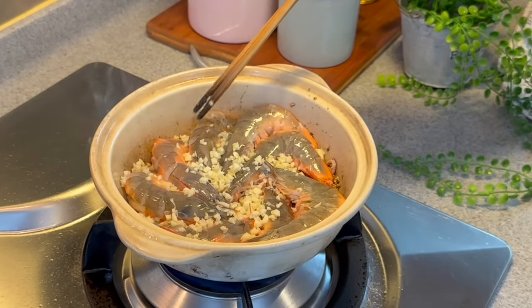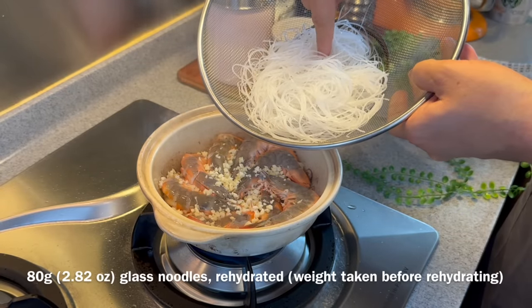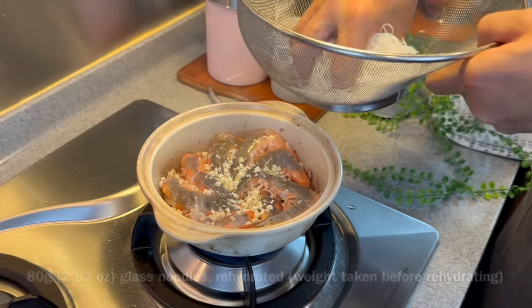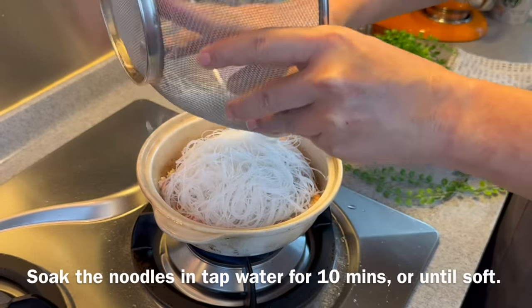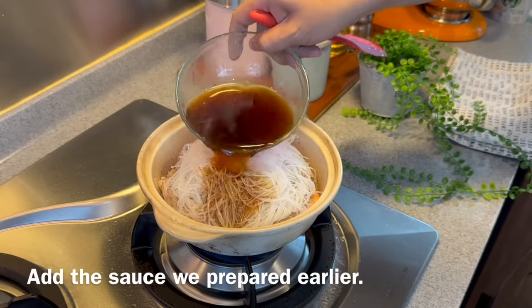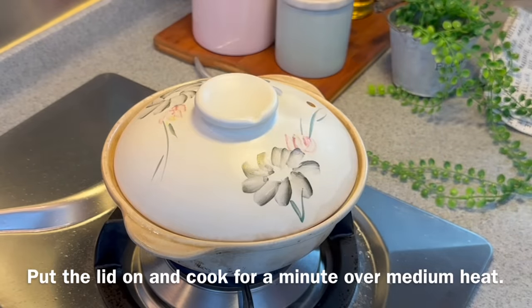You can see that the prawns are starting to turn red. Now we're adding our glass noodles — 80 grams of glass noodles, pre-soaked. Just put them on top. Soak the glass noodles for approximately 10 minutes until they are soft. Now we're adding our sauce — just pour it over. Put on the lid and we'll cook this for one minute.